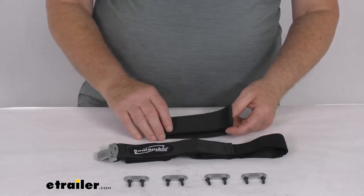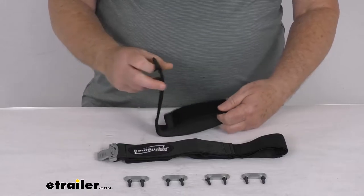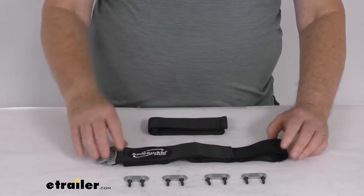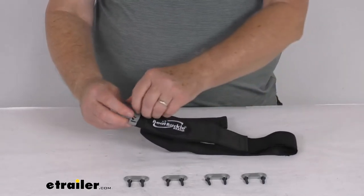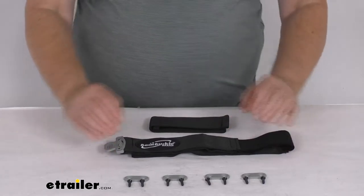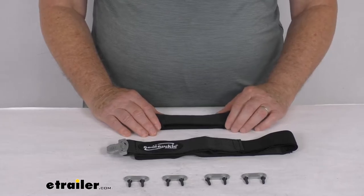This is a nice sturdy polyester strap with hook and loop closures that'll keep your fishing rods in place. It has two different straps — you'll install this longer lower strap and then the shorter top strap on your boat's deck, making sure there's enough distance between them to firmly hold the bottom and the top of your five fishing rods.